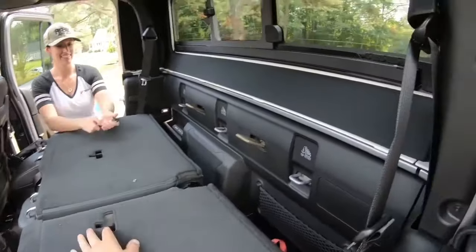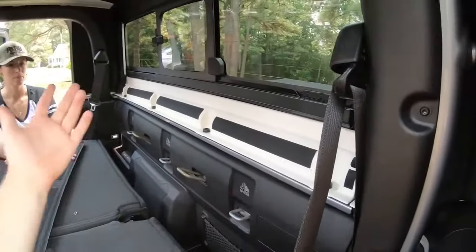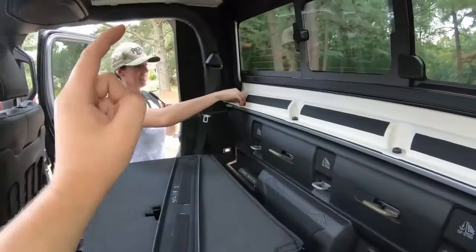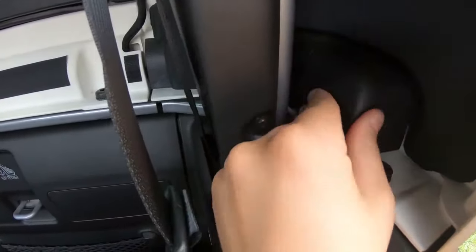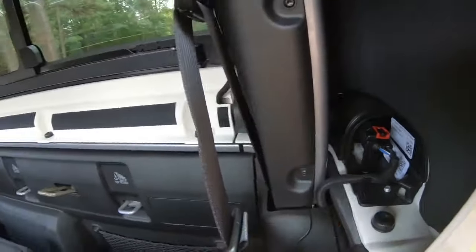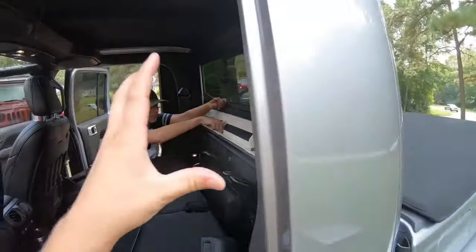Now that we have both of these seats folded down, we're going to pull off this headliner kit — it just has double-sided velcro tape on the back — and go ahead and remove all four of these bolts. We're also going to pop off this little access cover, kind of yank it off, and remove this plug: push the red tab back and then undo the connector. We have a total of six bolts back here on the hard top that we're going to pull off before we remove the top.